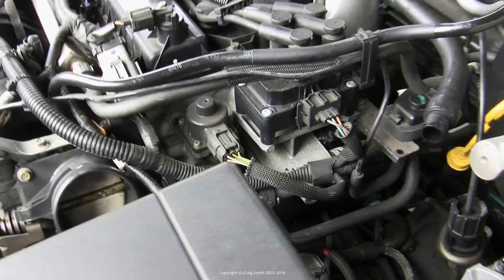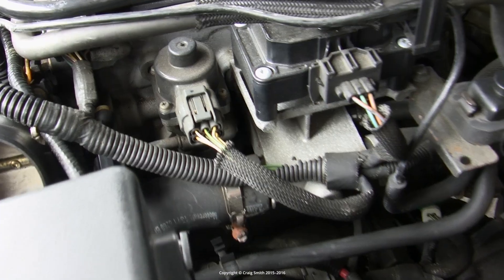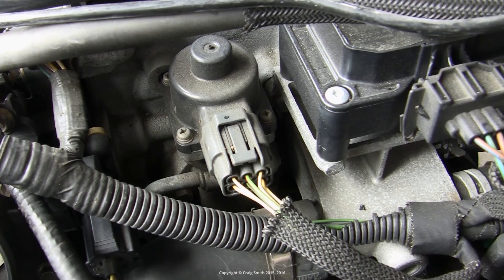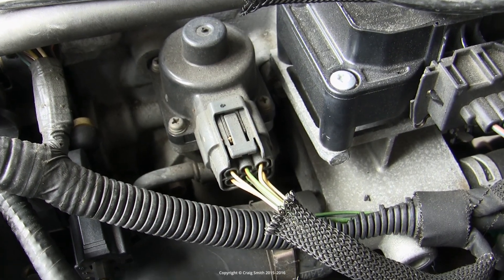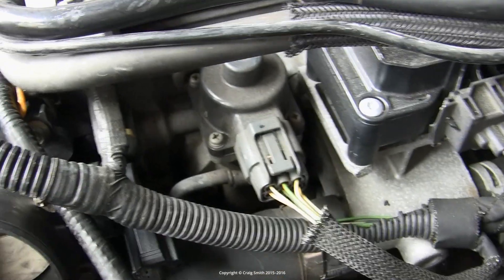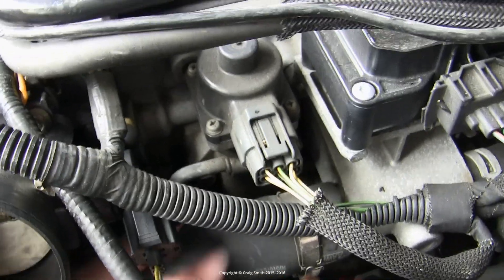Now we can see the valve better. You'll notice there's a little hose connecting it to one of the main engine coolant hoses which runs alongside the engine. I scheduled this job at the same time as a thermostat replacement, so I happened to have the coolant tank drained.